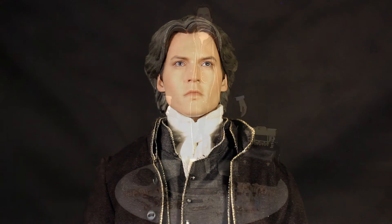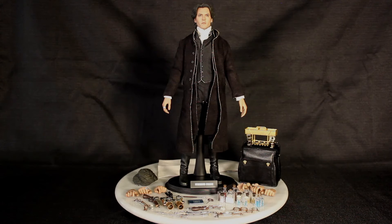Here he is — Sideshow Collectibles sixth scale Johnny Depp as Ichabod Crane as seen in Sleepy Hollow. Bitchin', yeah. Not for little kids? Definitely not. Those little kids will be putting all of those little devices into their mouths and hiding them. We'll spin him so you can take a quick look at everything.